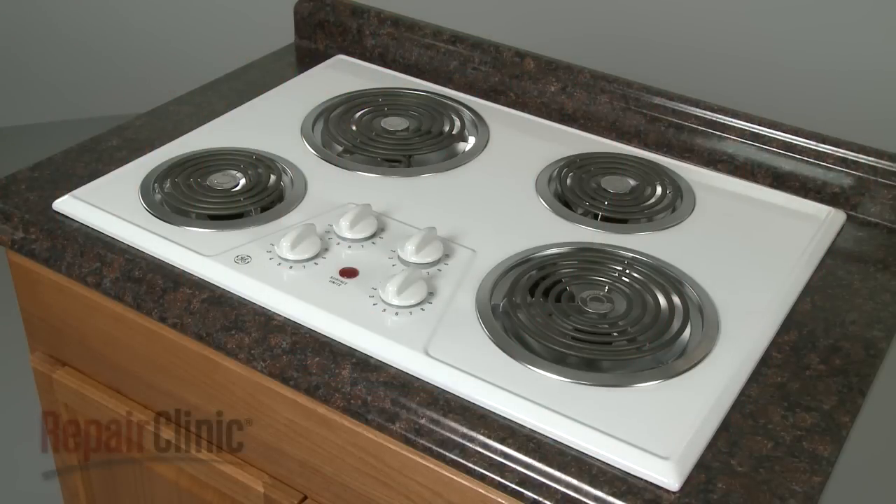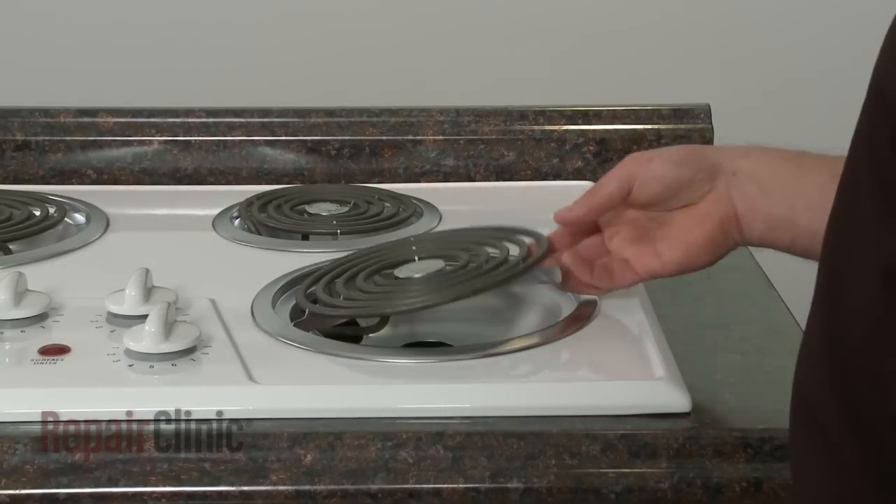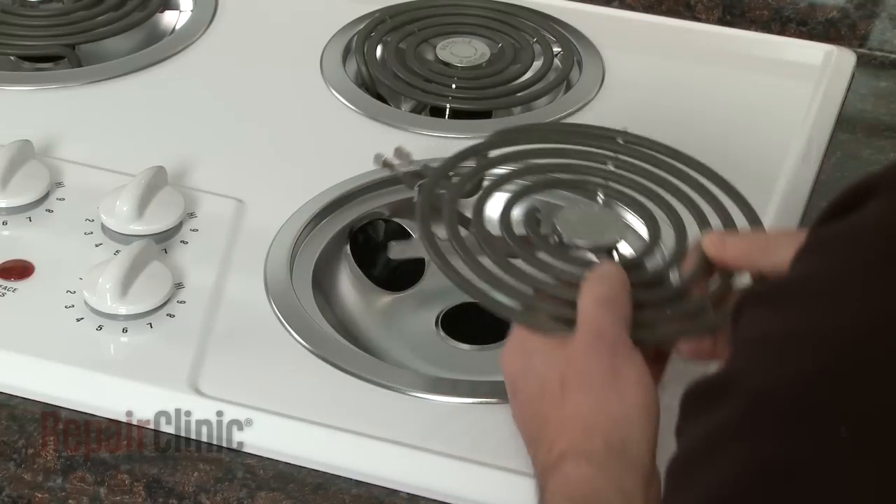To replace a coil surface element on your stovetop, your first step is to lift the old element up to a 40-degree angle and pull to detach the terminals from the receptacle.